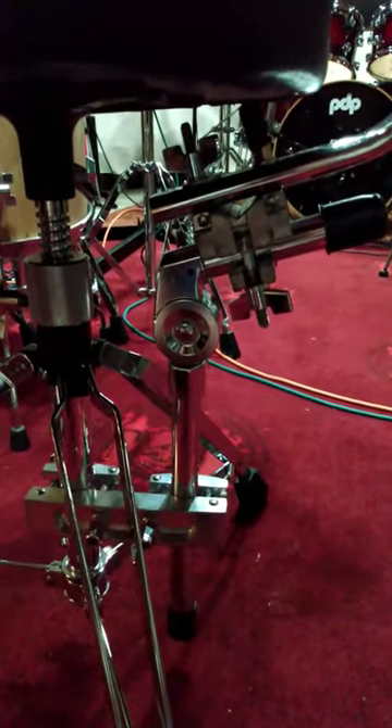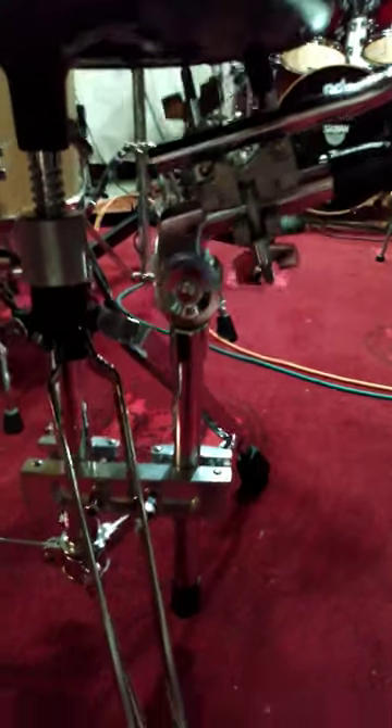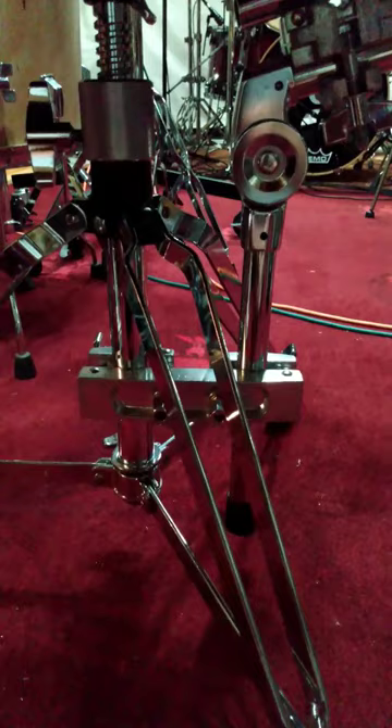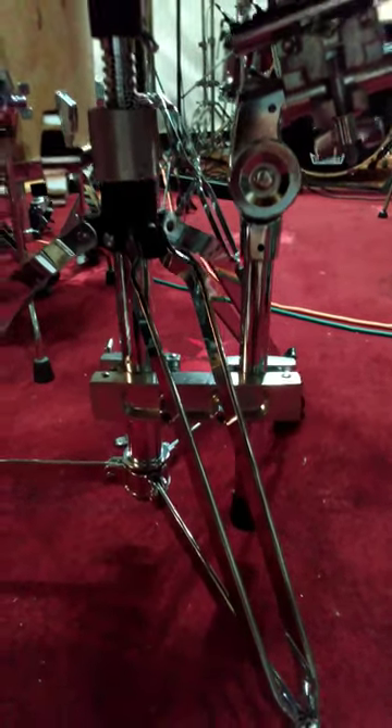Then you get a standard tom mount, pearl style, any brand, doesn't matter, and then I attach it to the very bottom with a multi-clamp as well — or a universal clamp, whatever you call those.